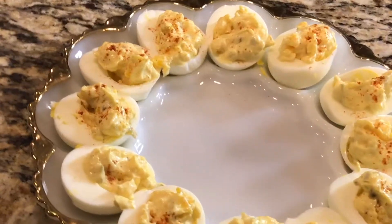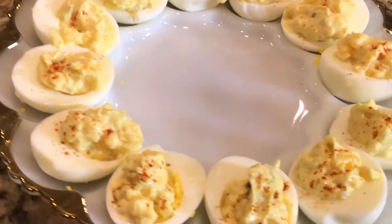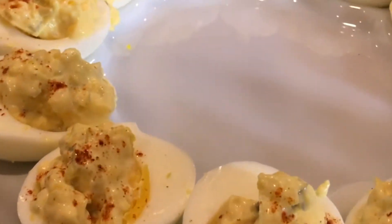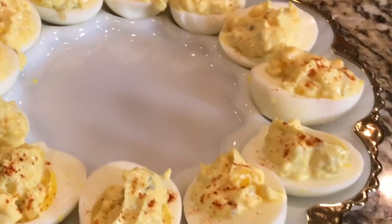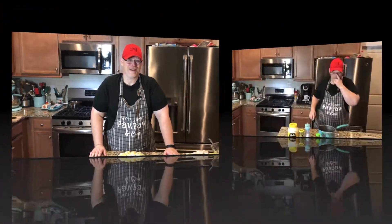Today on Cooking with Chef Fred, we're going to make these gorgeous, delicious deviled eggs. Easter's coming up and these will go great on my brunch buffet. Hi, this is Chef Fred with Cooking with Chef Fred, where I give you the best cooking tips and skills for everyday cooking that you can share with your family and friends. Let's get right into making the deviled eggs recipe right now.